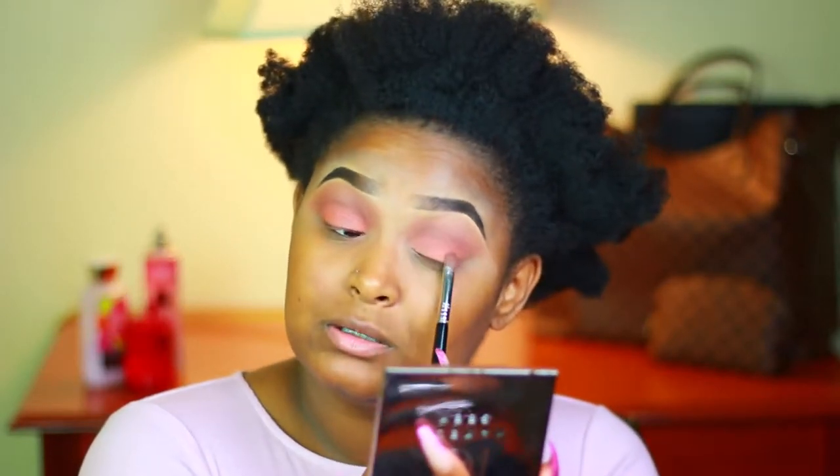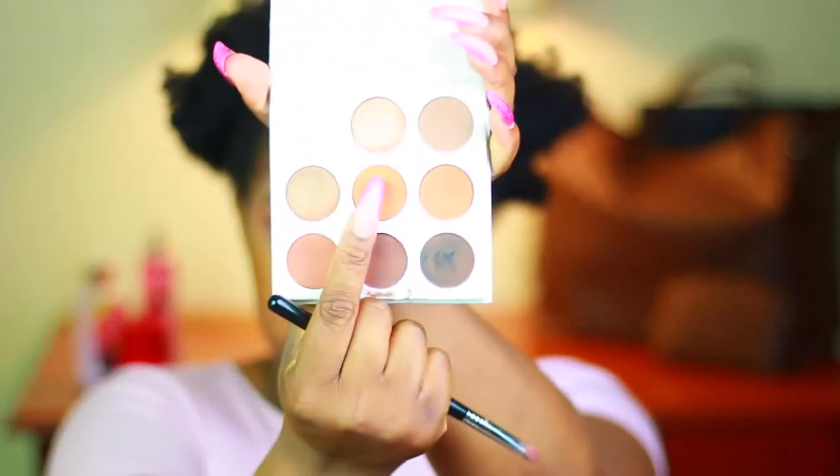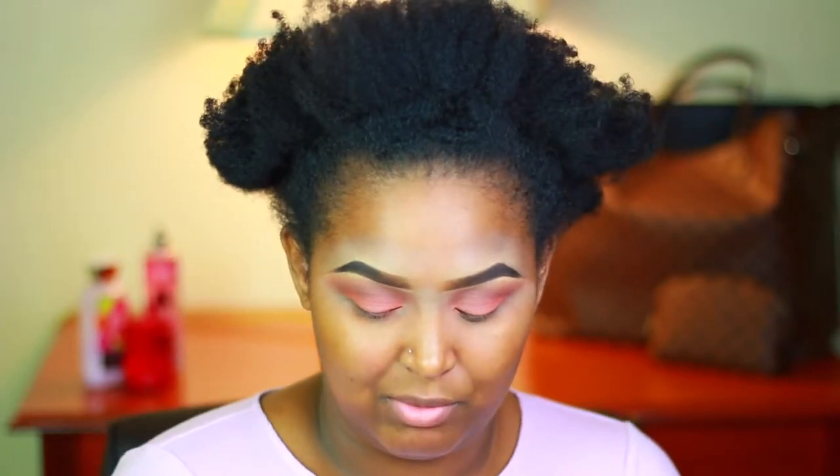Kylie, I like your shadows but all this fallout, girl, is about to make me fall out. I'm going in with the Kylie Bronze palette and the middle shade, which is Satrine, and I'm gonna pack that on top just to kind of brighten up the orange.